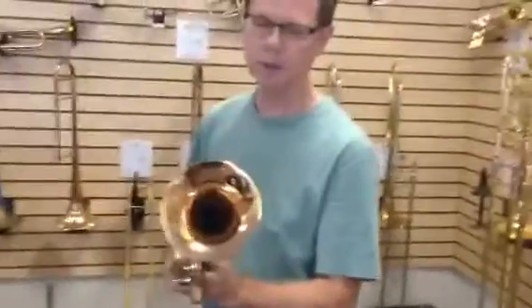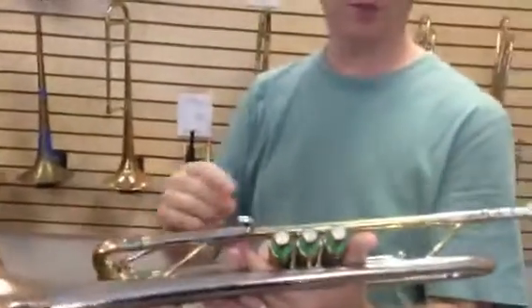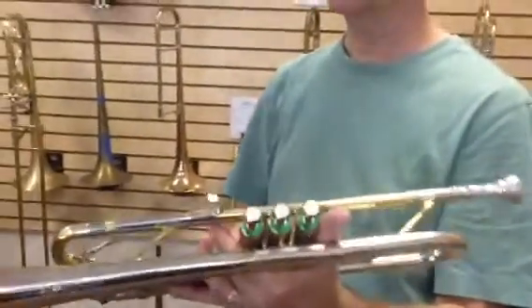What do you got there? This is the Old Special. Looks like a rose brass bell — is that right? That's right. Red brass or rose brass? Rose brass bell. And I think that's a solid nickel bell coming up to it, and then the bell flares rose brass.